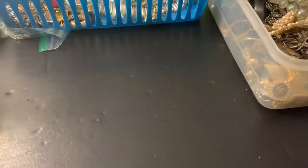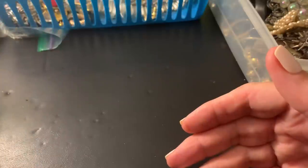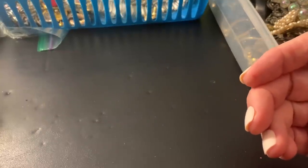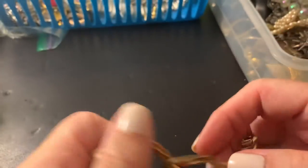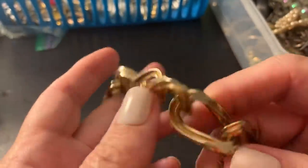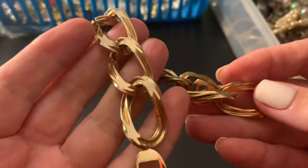Hi everybody, it's Sally with Vintage Discoveries, here with some more vintage jewelry haul. Just when you think you're making progress, I feel like I'm kind of shifting the stuff — just moving it around. I am selling some craft lots and wearable lots, but with working a lot, it's hard to get them done.